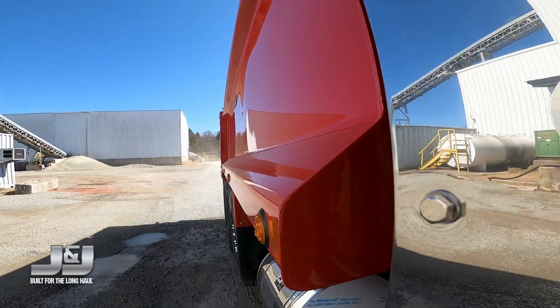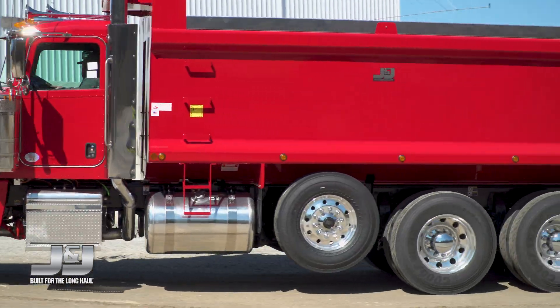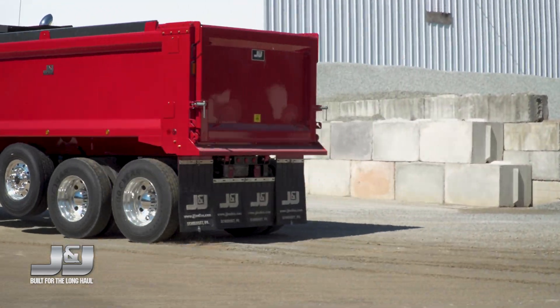The Evolution Steel Dump Body features a smooth side design and is made from the highest quality J&J Body Armor 450 Steel.